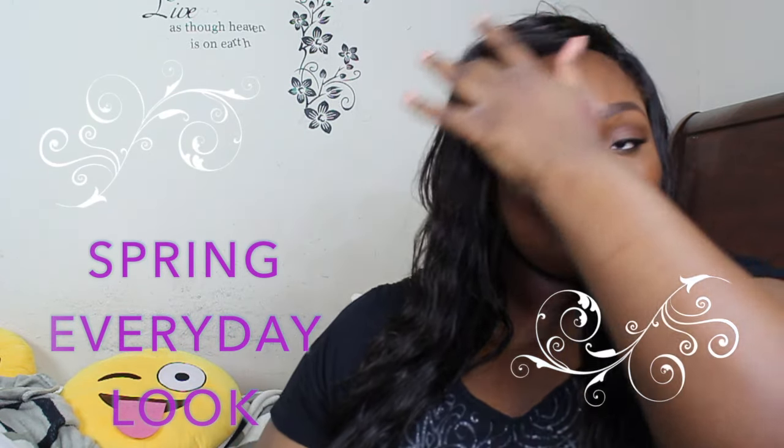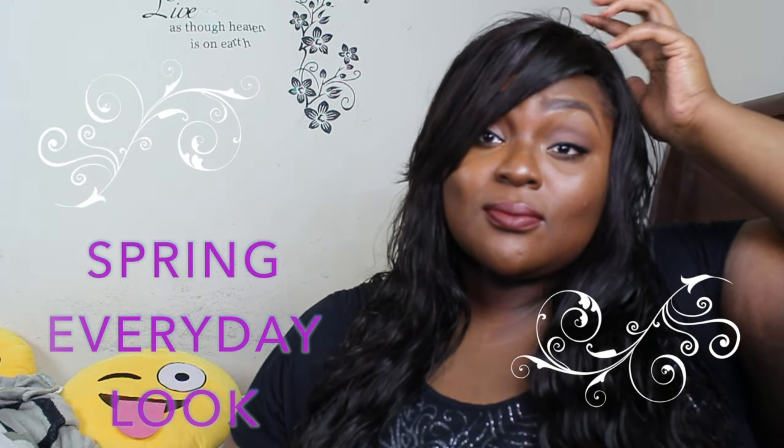Hey guys, welcome back to my channel. This is my spring everyday look, and stay tuned — I'm gonna show you how I achieve this look.